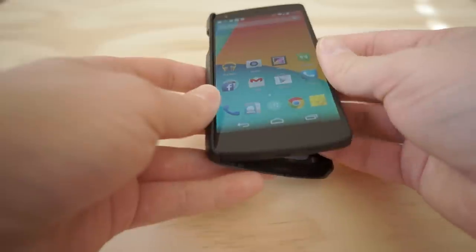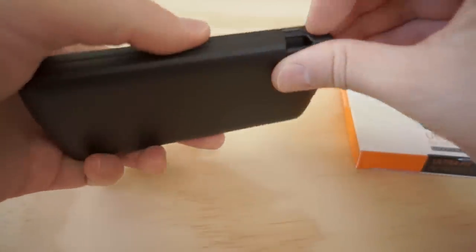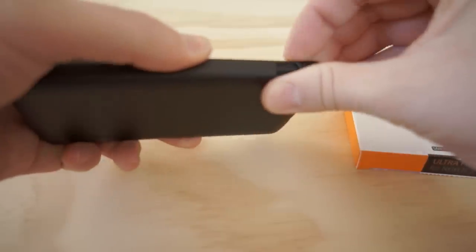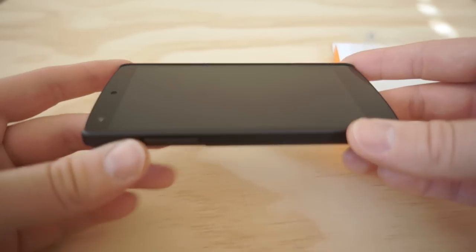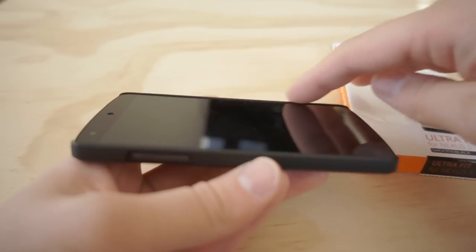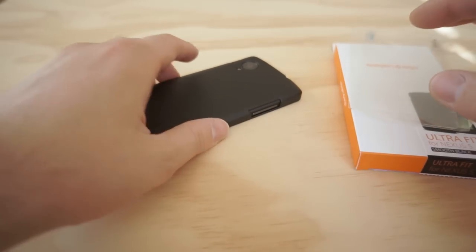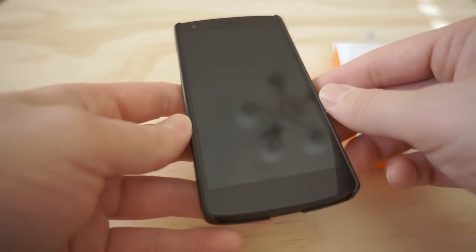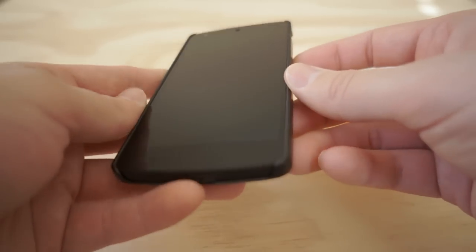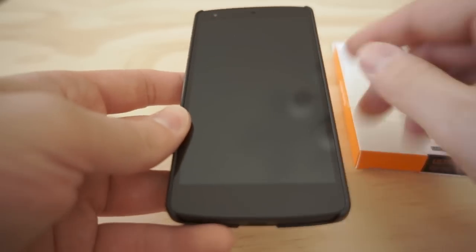Let's go ahead and put it on. I like to go with the volume buttons first, and then just gently slip it on over past that power button — and boom, it just snaps right into place. You can see it's raised a little bit along the top, so you can lay it flat if you have an extremely flat surface, but that rim is pretty small, so you might want to be careful.